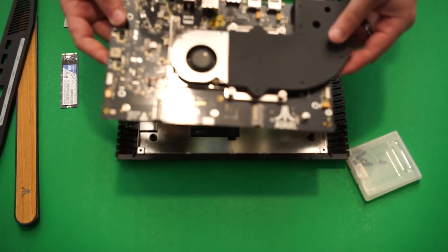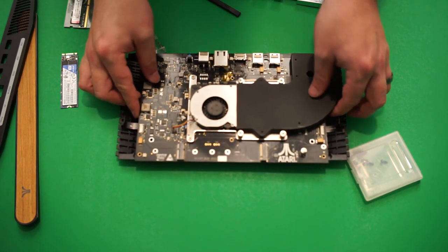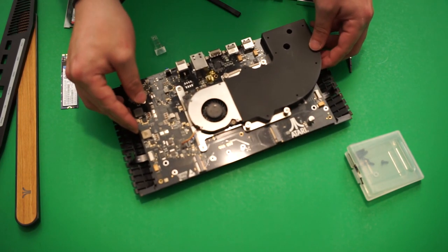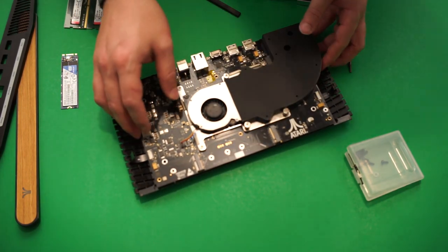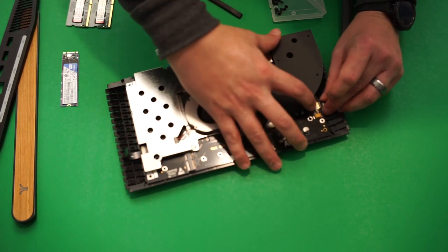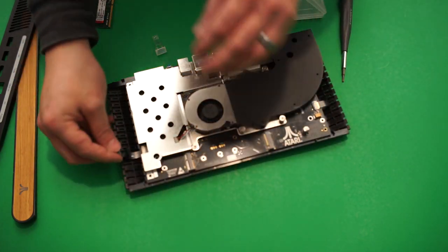Now it's time to start putting the VCS back together, first by making sure the heat shield is back on the bottom. Then, once the board is seated, put your USB cables back in, pulling down the gate to make sure the cable stays in place. Then put those six screws back in place, and now it's time to install the SSD.